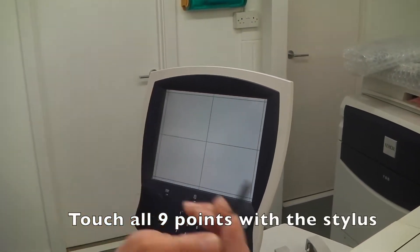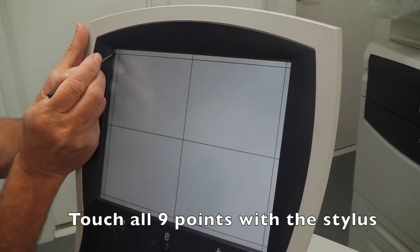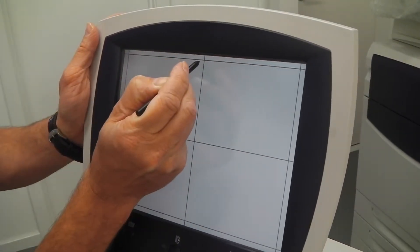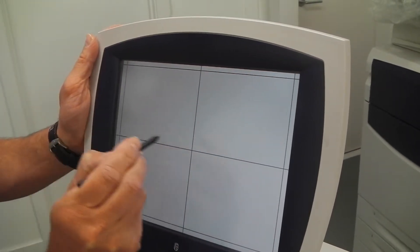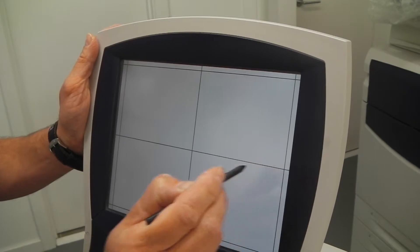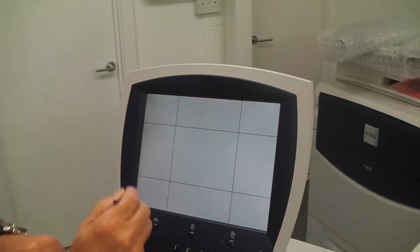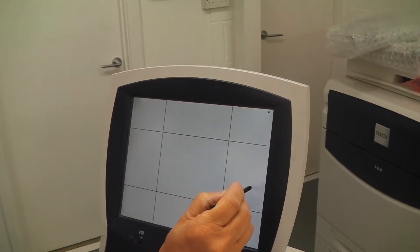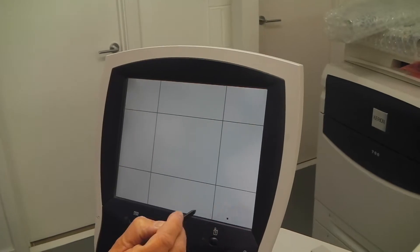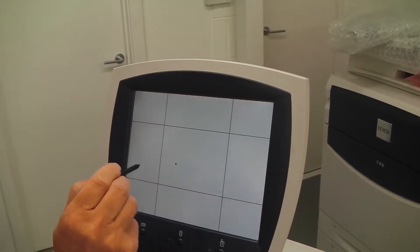What you actually do with the stylus is you have nine access points. So you start with the top left hand corner, go to the middle one, then the far right, and then work your way down simultaneously to all nine points. Once you've done that, another screen appears and then you can stick the stylus anywhere you like. You should have a little spot that comes up which shows you that the screen is working.